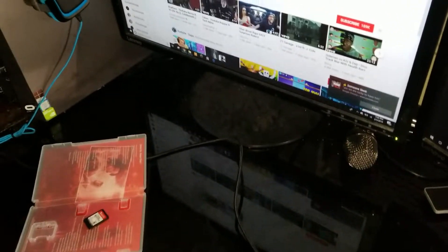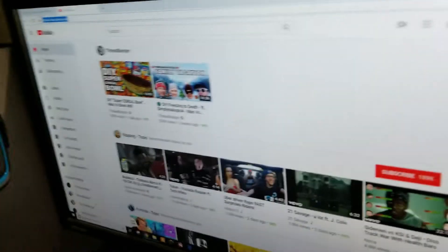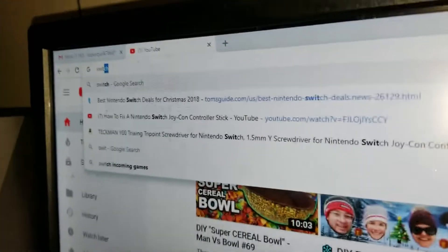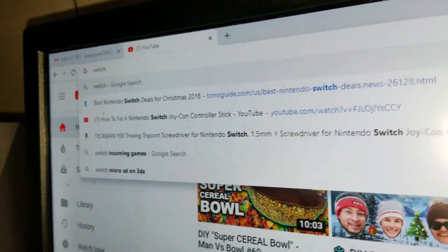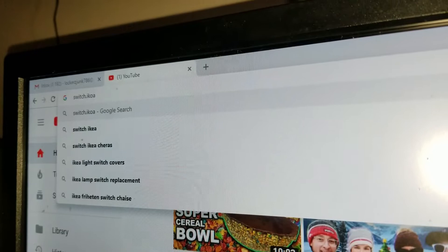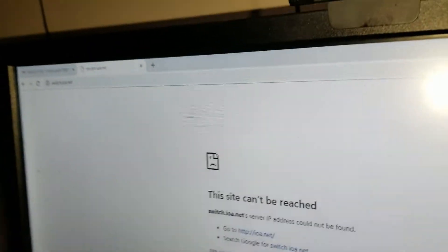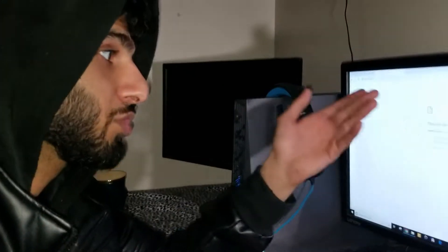Now you're going to go to switch.ioa.net. Let me bring the camera close to the search bar — switch dot ioa dot net. The site does go down a lot of times but within a few hours it's always back up. It's redirecting to ioa.net, so let's just click ioa.net instead.